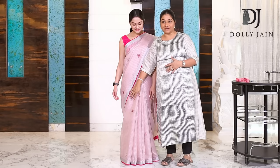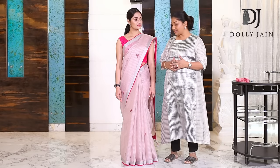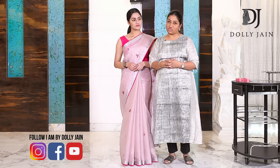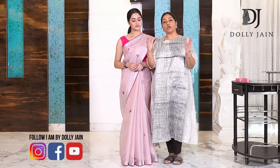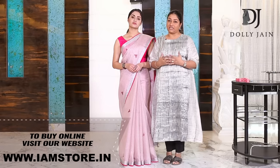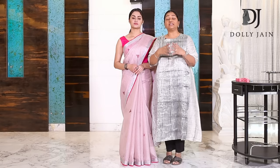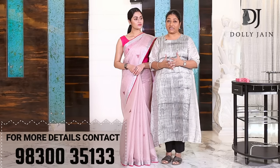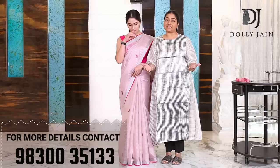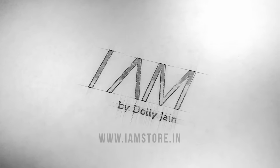I'm really loving the whole look and I really believe you're also going to try this new decode. Looking forward to all your feedback. You can follow me on the page 'I am by Dolly Jain' which is specially for decodes. The Dolly Jain page is for all the beautiful drapes. For purchasing the decodes, go to the website www.imstore.in — and there's a special facility where you can give your waist size and your length size and we'll specially customize it for you. Keep enjoying my drapes and keep enjoying my decodes. I love you all.